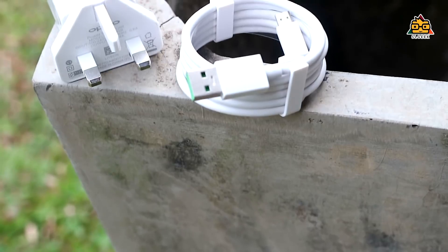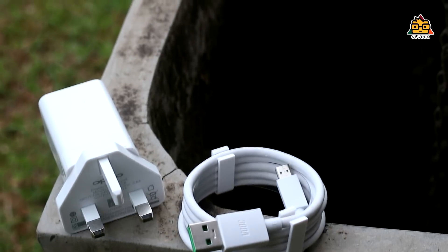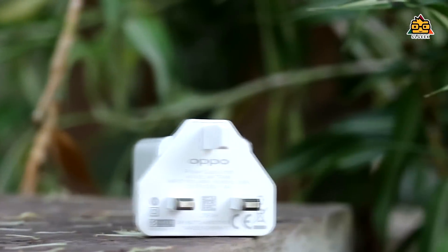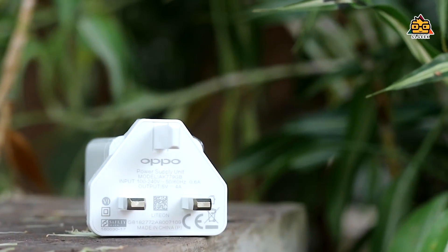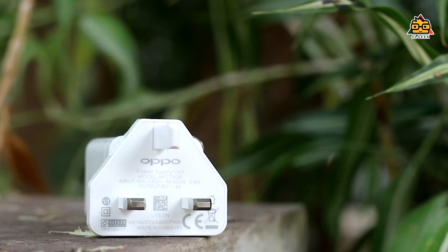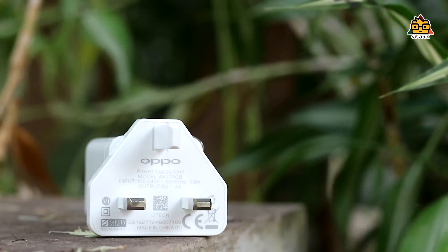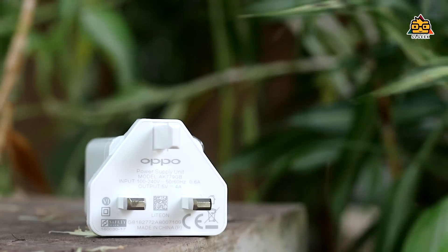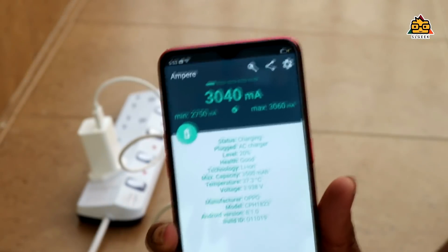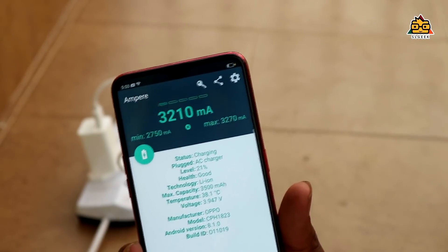It will release the Superbook Charging technology. This is the Superbook Charging technology. This phone is available with a premium cable and adapter. The adapter is 5V and the output is 20W. It is available for other devices. OnePlus is available with dash charging technology. We are using an MPS application with 3100 MPS.